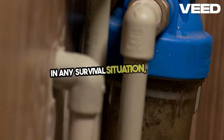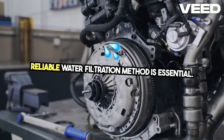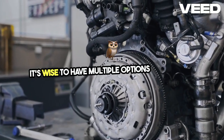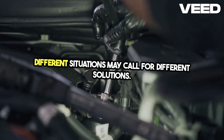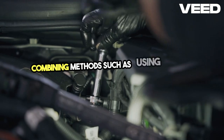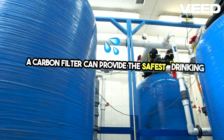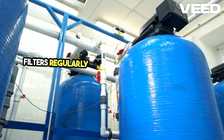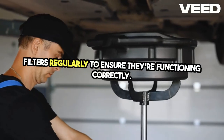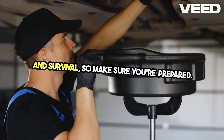In any survival situation, having a reliable water filtration method is essential. It's wise to have multiple options available, as different situations may call for different solutions. Combining methods, such as using a UV filter after a carbon filter, can provide the safest drinking water. Remember, always test and maintain your water filters regularly to ensure they're functioning correctly. Clean water is vital for your health and survival, so make sure you're prepared.